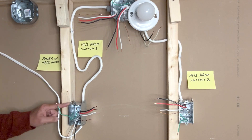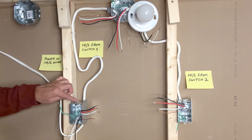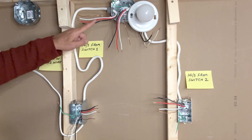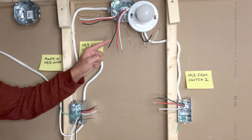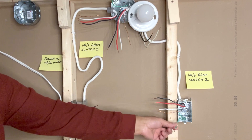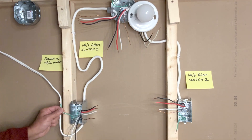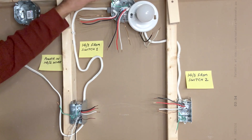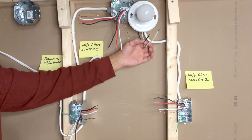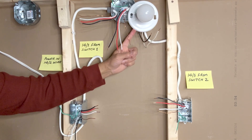Power comes into the first switch box using a 14-2 wire. From the first switch box we have a 14-3 wire which goes to the light box. From the light box another 14-3 wire goes to the second switch. This is the ground pigtail in the second switch box, this is the ground pigtail in the first switch box, and this is the ground pigtail in the light box. These two wires are from the light fixture — if you are using a different light fixture you might also have a green ground wire.